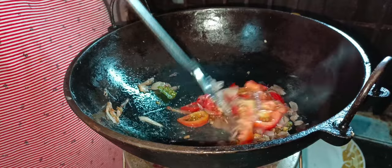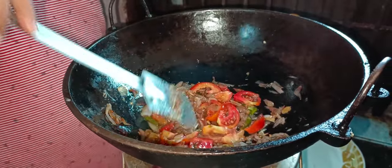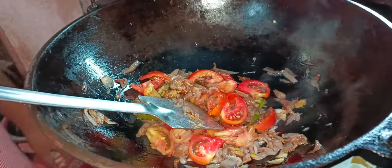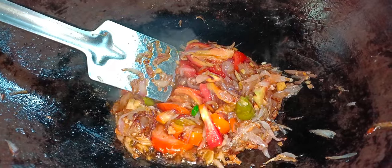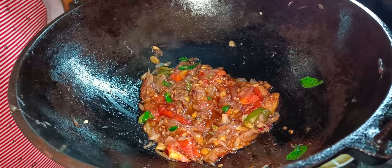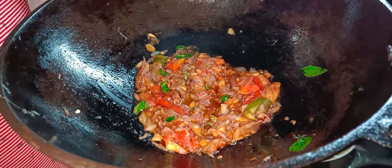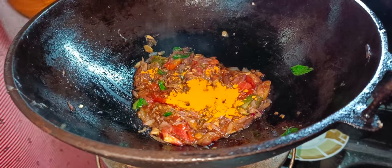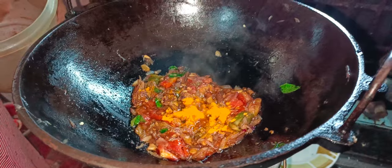Put the sauce in the pan. Let's take a little bit of water — 1 cup of tea.